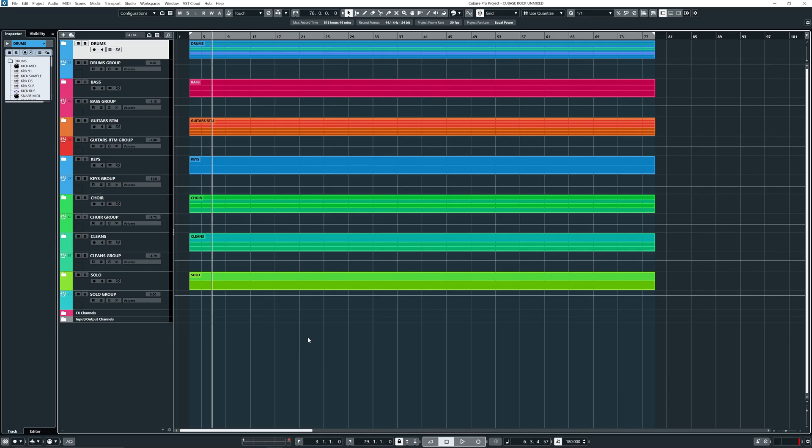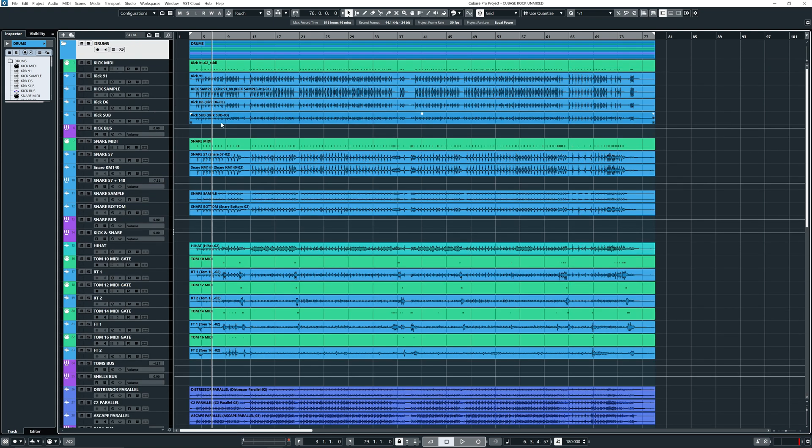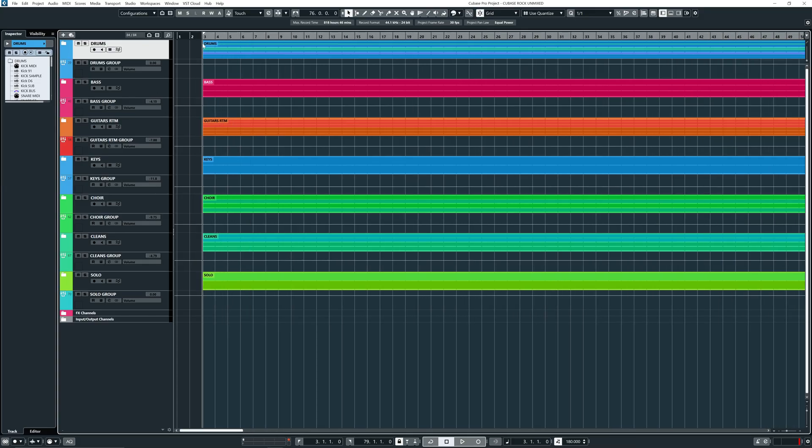All right, so when you open the project, it should look something like this. The only thing I did for you was balancing everything. We're going to go through all the files because when you open the drum folder, it could be a bit overwhelming. But don't worry, I'm here to help you out and talk you through it — everything in a logical sense before mixing. But before we talk more about this, let's first listen to the song.